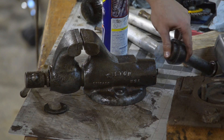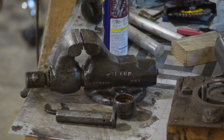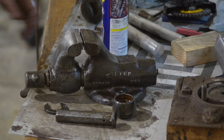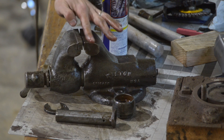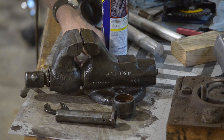I've just dry-fit everything and given everything just a coat of WD-40. I don't want it flash rusting while I'm sitting around talking to you. I spent about an hour wire wheeling it and it's looking really good. There are a couple more spots I want to get into.